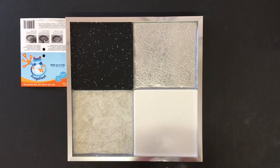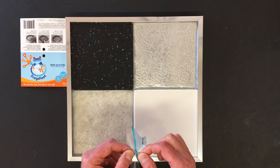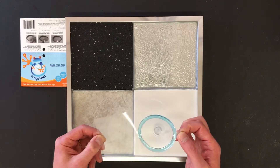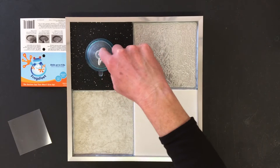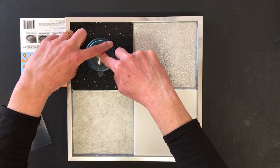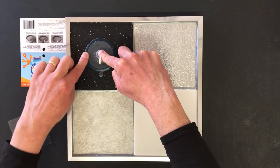The solution: FrogsFeet Suction Cups. To use FrogsFeet, simply peel the release liner from the cup. Place the cup on the surface, press down, and firmly seal, running your finger around the perimeter twice.